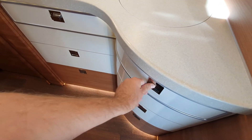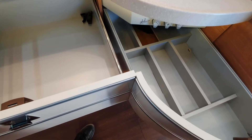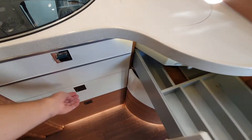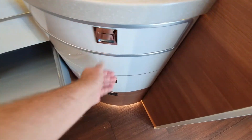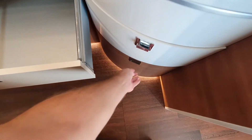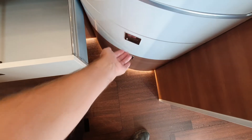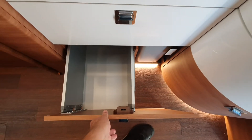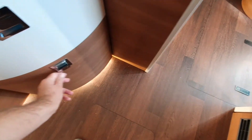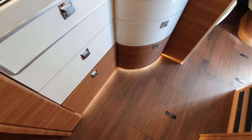You've got these wonderful drawers below which open like this — you open this and this at the same time. Very nice. Also note the indirect lighting, the airplane-type lighting underneath — that's another nice feature.